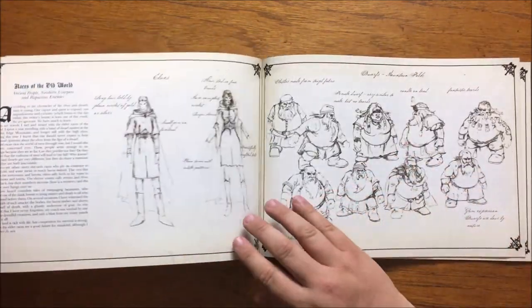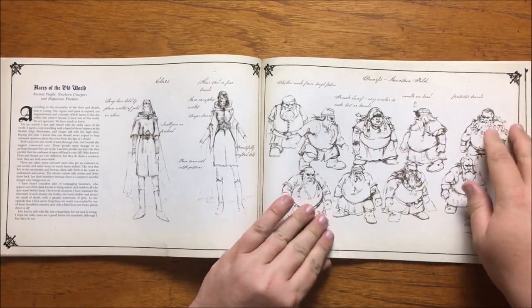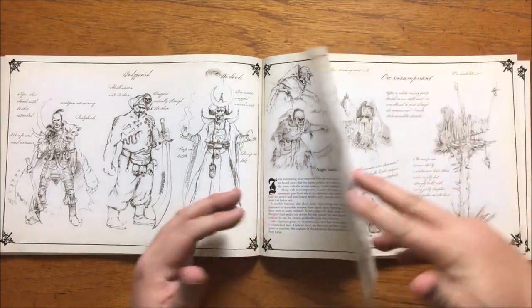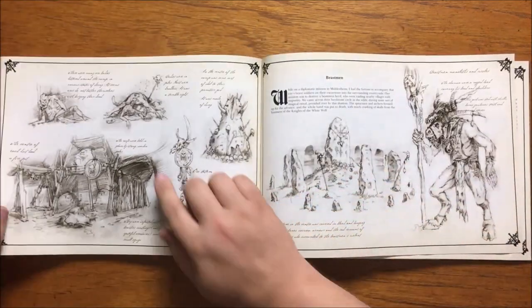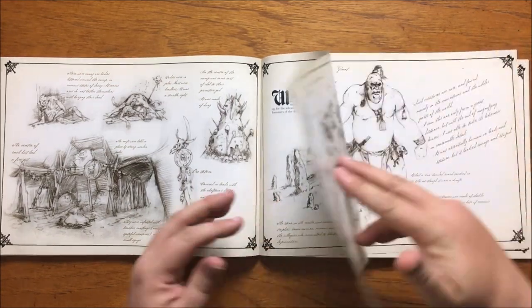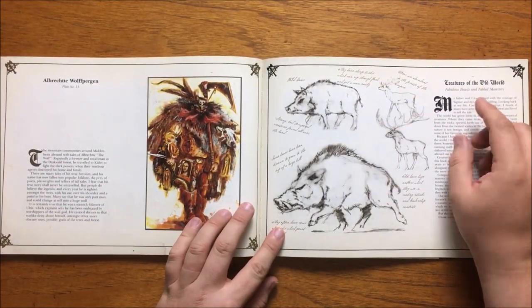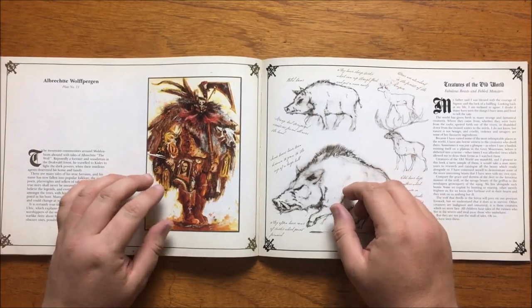The next part is about the other races of the old world, with discussion on elves and dwarves including a beardless dwarf female, and some interesting pictures of nomads and desert dwellers from Araby. This is followed by a part on night goblins, recounting the author's tale where he hid and watched them march to war and then went into their warrens and sketched what he found — about as foul as you would expect, with corpses, bones and offal everywhere. After this we have a drawing of a beastman herd stone and a shaman, some art on the various types of beastman, and a rather large sketch of a giant. Colour plate number 11 is Albrecht Wolfpergen, a forester and woodsman known as the Wolf who travelled to Kislev to fight chaos when they destroyed his home and family. He is a hero of folklore and is said to be able to change into a huge wolf at will.